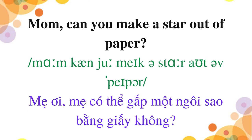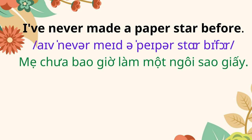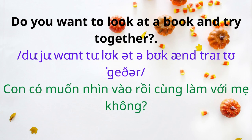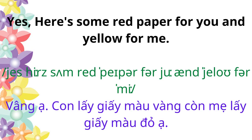Paper folding mom, can you make a star out of paper? A star? I've never made a paper star before. My friend made a very beautiful paper star. Do you want to look at a book and try together? Yes. Here's some red paper for you and yellow for me.